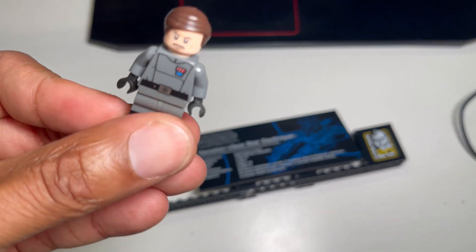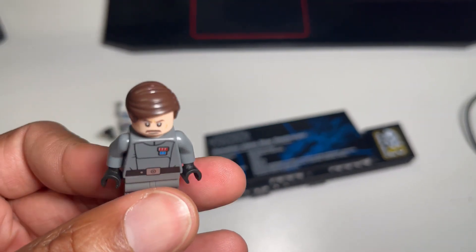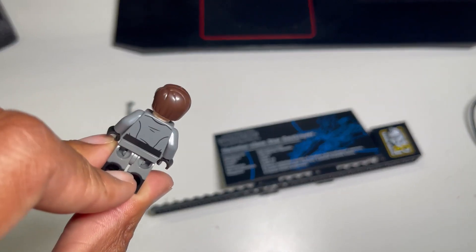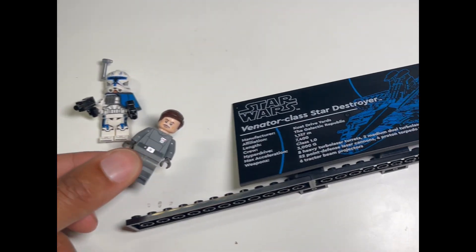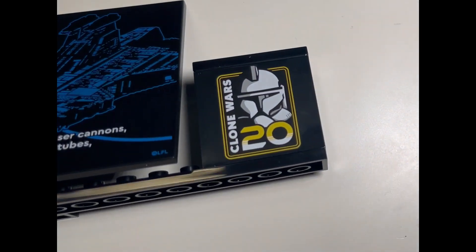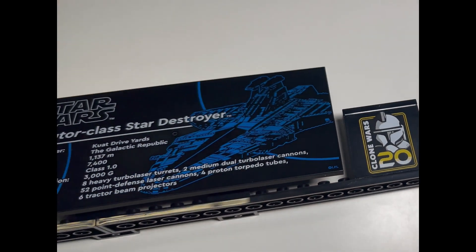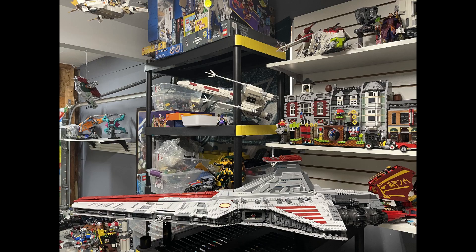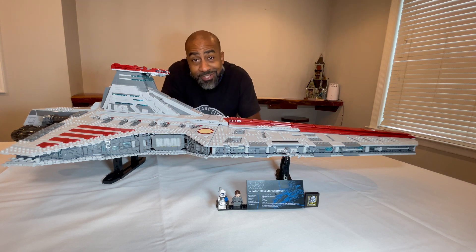Let's take a look at Admiral Yularen. I think this might be the first Yularen I've acquired — I don't know if he's in other sets, but if he is, please let me know in the comments below. That insignia anniversary brick is fire. Here it is — the new UCS Venator-class Star Destroyer in all its glory.